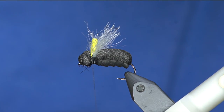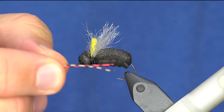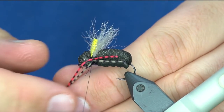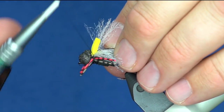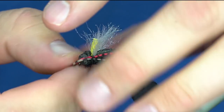On the original Unsinkable Beetle I colored the legs up, but because this is a bigger sized beetle I'm going to put four legs on each side - one with natural brown and the other with red barred with black. I'll grab these and tie them in both at the same time, then loop them around to the front and do the same thing. I can adjust the length of those front legs if needed.